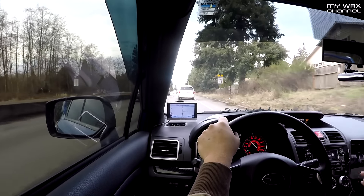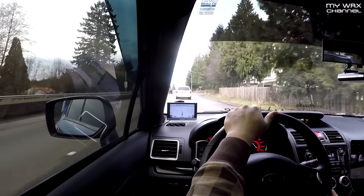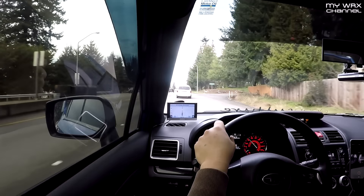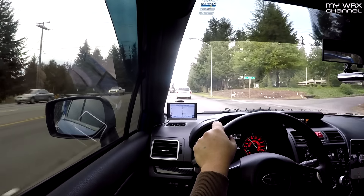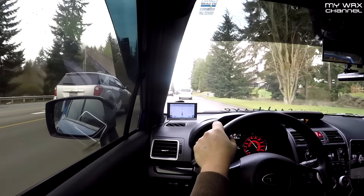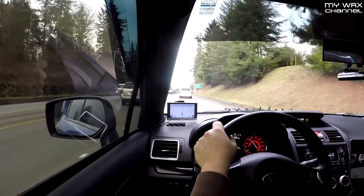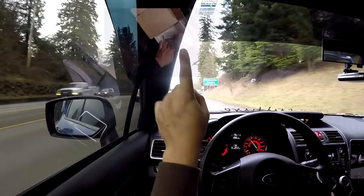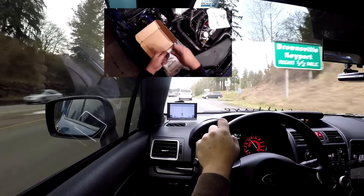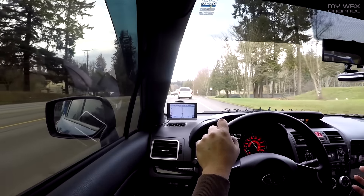I'm going to take you on a quick little drive and tell you about the steering dampener on my 2015 Subaru WRX. There isn't really much to say about it — I found it on eBay for around $60 to $70. I'll link my installation video somewhere up here in the video.